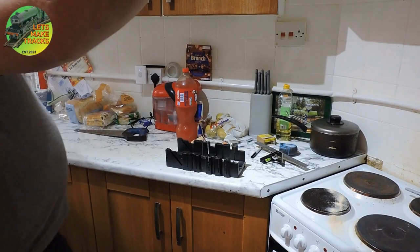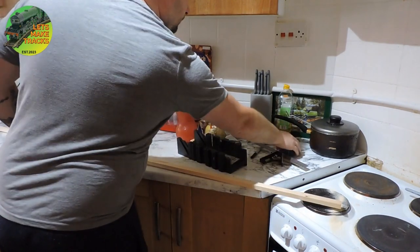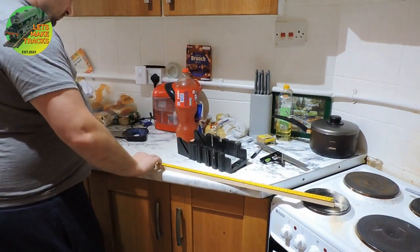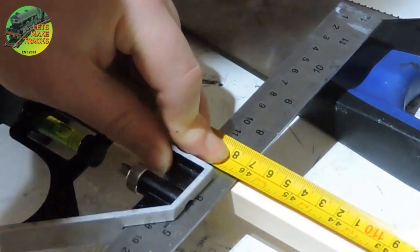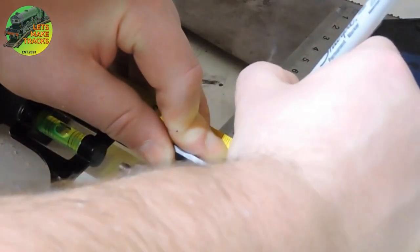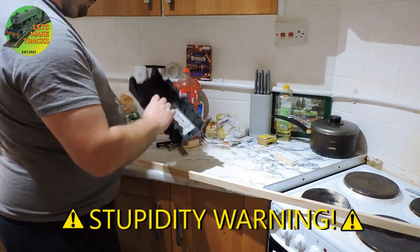Now I have two boards measuring exactly 36 by 43 inches, so I can concentrate on the frames to support the underside to help prevent warping. I measure up all my battens to the right length and then cut them where appropriate — measuring twice, cutting once obviously.